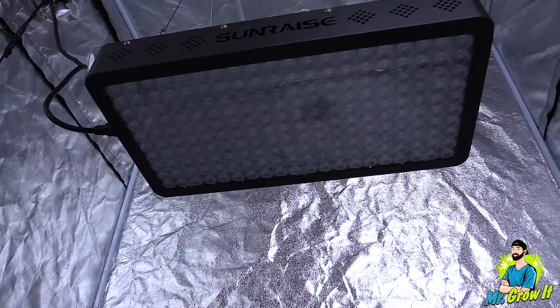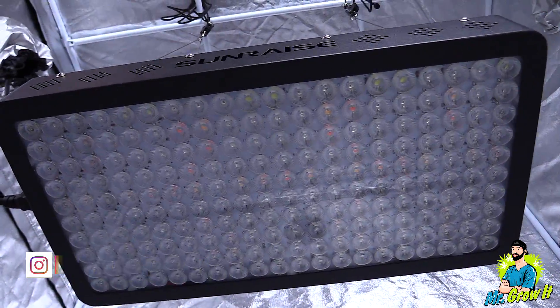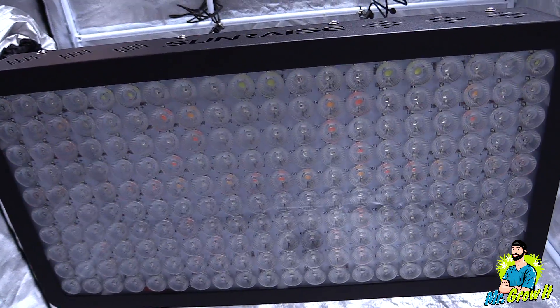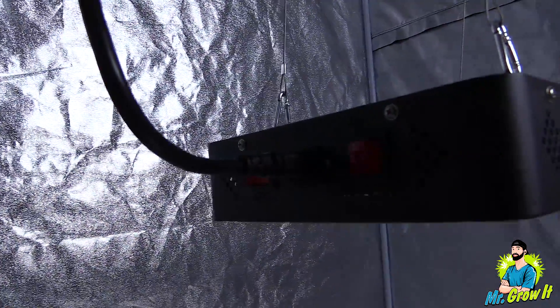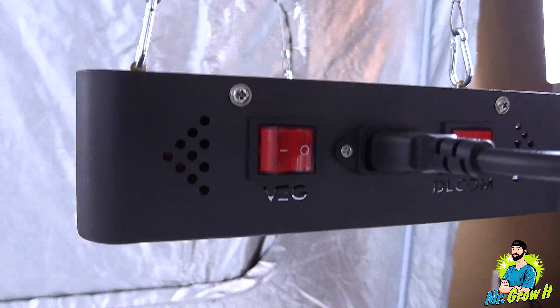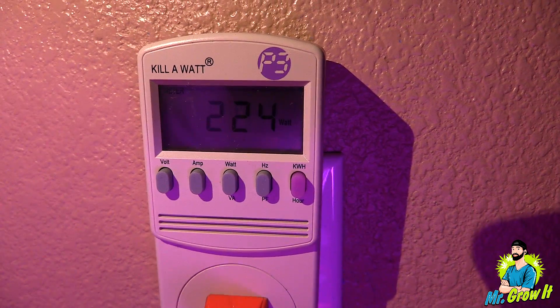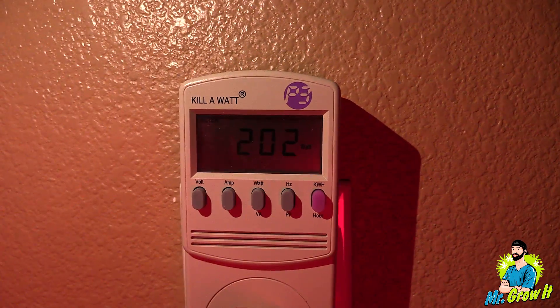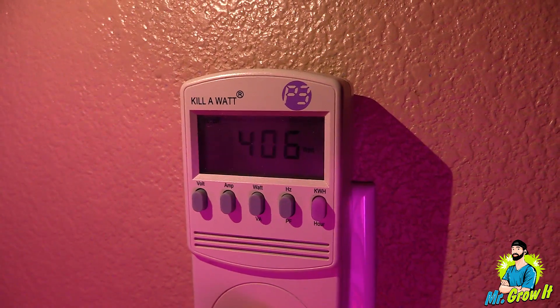This test isn't meant to be 100% accurate — the reflective walls could increase the numbers, so just keep that in mind. In the Amazon listing, Sunrays mentions a full foot by full foot flower coverage area with the light 24 inches away from the top of the plants. In this video I'll take three different measurements: 20 inches away, 24 inches away, and 36 inches away, in a full foot by full foot grow tent. With the veg switch on it pulls 224 watts, with the flower switch on it pulls 202 watts, and with both the veg and flower switches on it pulls 406 watts.